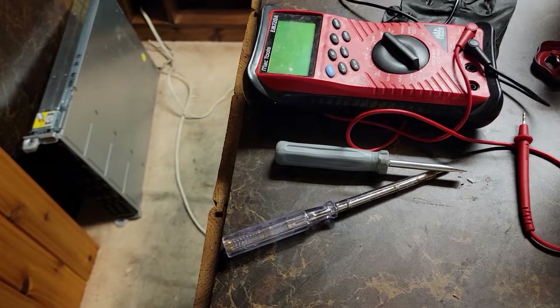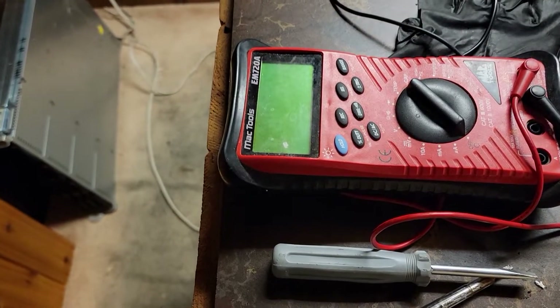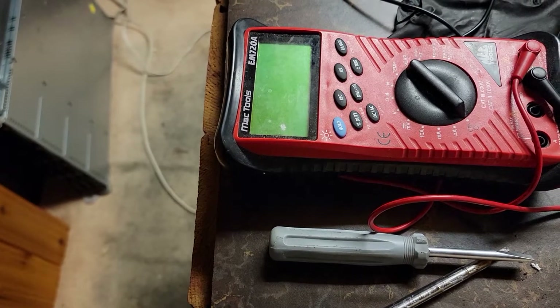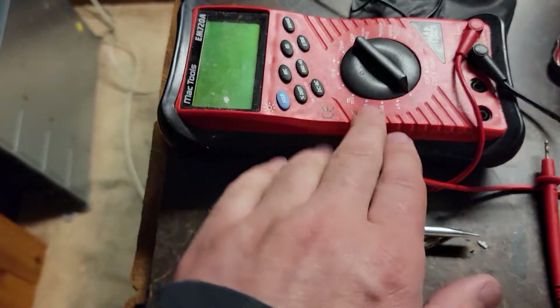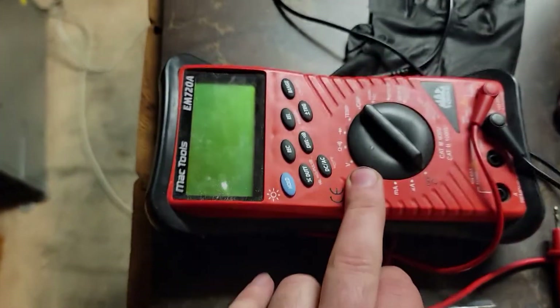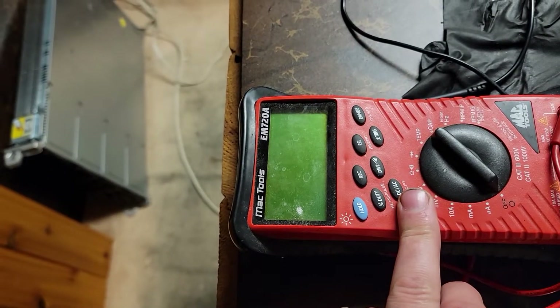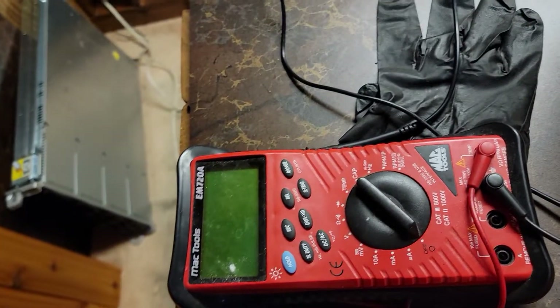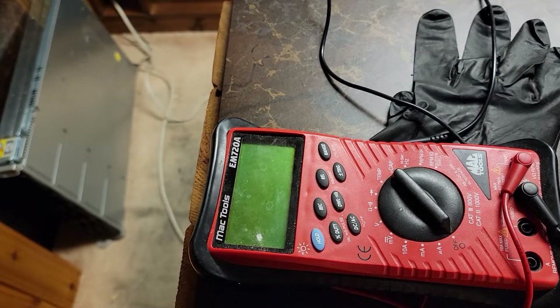These are the tools I used to figure it out. You can use any multimeter — you don't have to have this exact one. What I did was turn it to voltage — in my case I pressed DC/AC — and then you can measure. When I stuck the two probes into the outlet, it was showing around 60 volts.